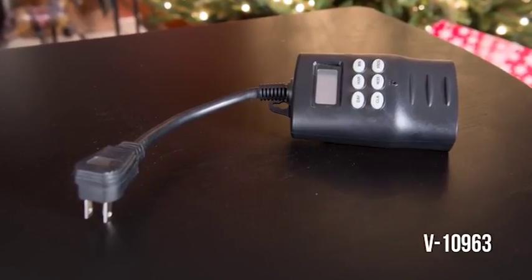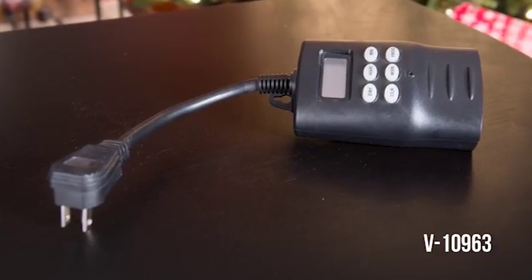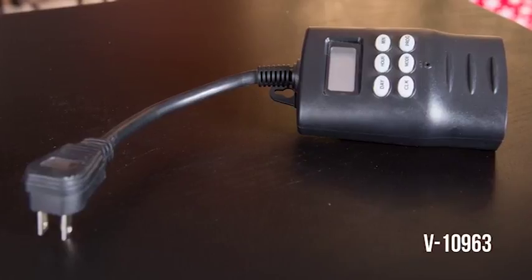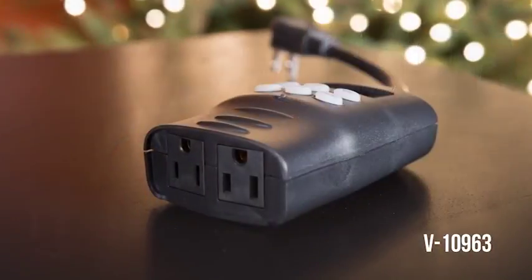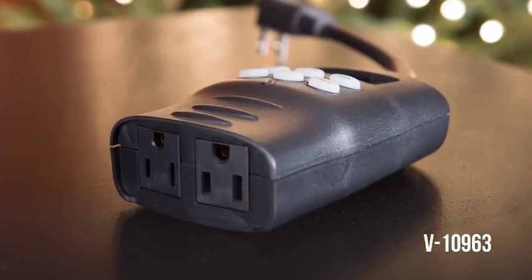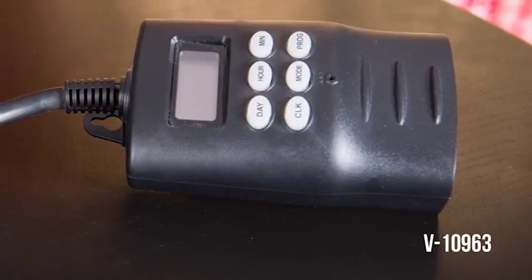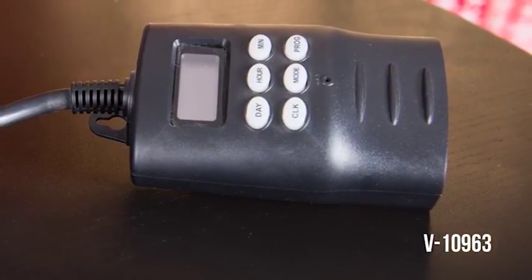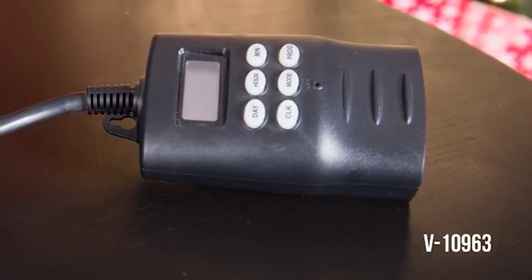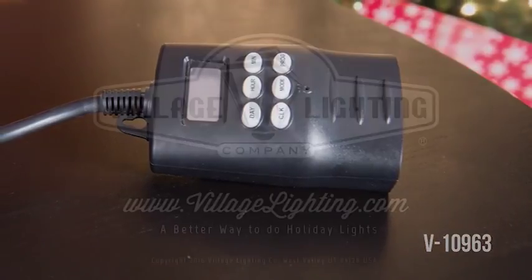The V10963 15-amp digital timer is the answer if you need multiple start-stop times, settings for days of the week, and want a battery backup. This timer features a 90-degree angle plug for clean installation and two outlets. The digital screen clearly shows needed data and the six setting buttons are easy to operate. A small increase in cost over the other timers and a short learning curve are the drawbacks to this timer.